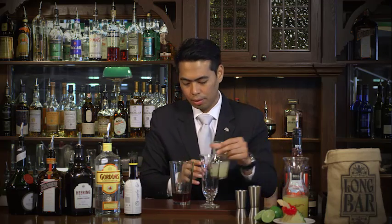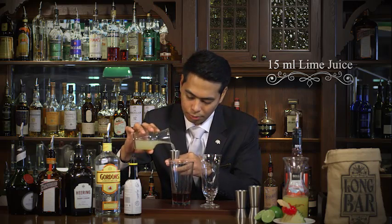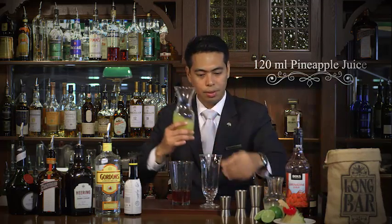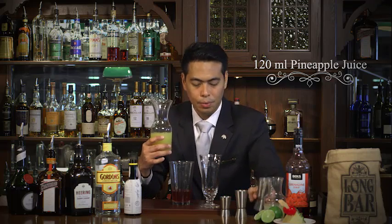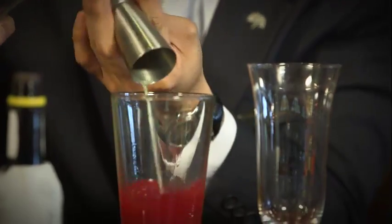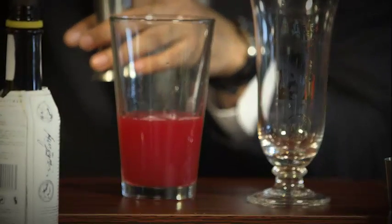We need something to cut down all the sweet ingredients that we've added in — we just need 15ml of lime juice. Now, last but not least, we have the pineapple juice. Pineapple juice is specifically made for Raffles Hotel. This will make it fruity and tropical in flavor — 120ml of this.